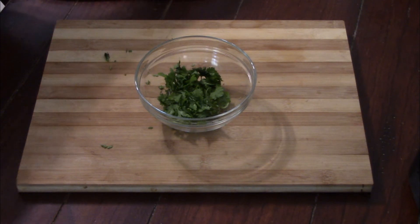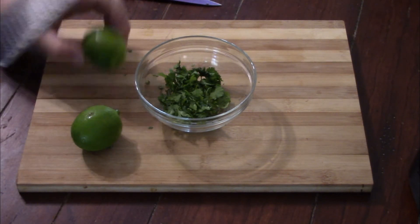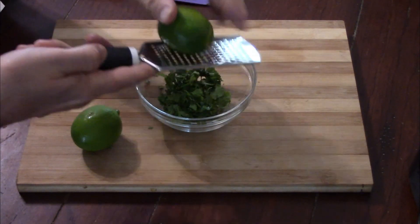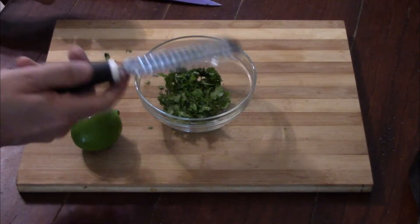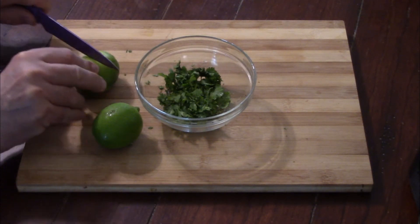Here's our cilantro — about the same amount as with the chicken. We need two limes and we're going to use that lime juice. The recipe calls for two teaspoons of lime zest, but by the time I got to about half a teaspoon I was really getting irritated with how long it was taking, so we're just going to move on to the lime juice.